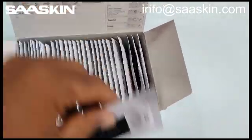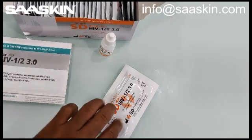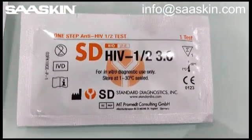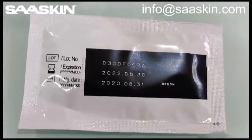Let me show you one test cassette. This is the test cassette. This is what the single test cassette looks like. And here is the other side of the test cassette which contains the manufacturing and expiry date.